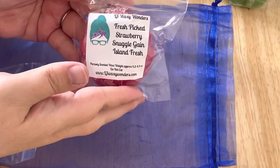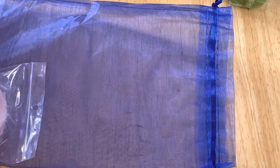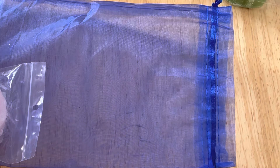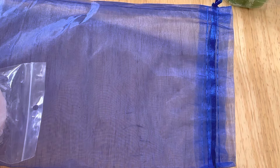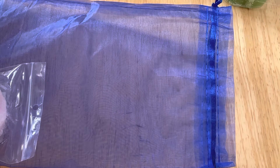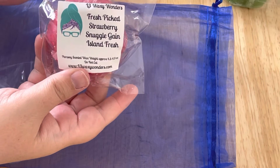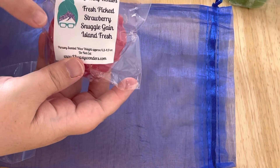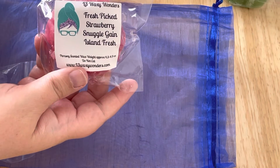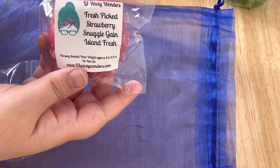Next we have Fresh Picked Strawberry Snuggle Gain Island Fresh. I really enjoy her Fresh Picked Strawberry scent. I'm getting the Gain Island Fresh very strong in this, and only a tiny bit of the strawberry. I don't know if I like the Fresh Picked Strawberries with the Gain Island Fresh — it's kind of doing something strange — so we will have to see how this smells warm. But I can smell the Gain Island Fresh, then the snuggle, and then a tiny bit of that strawberry.